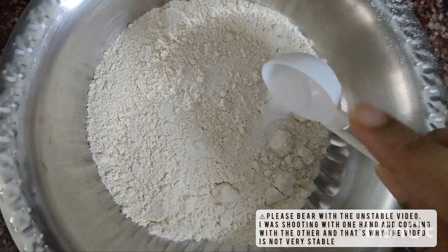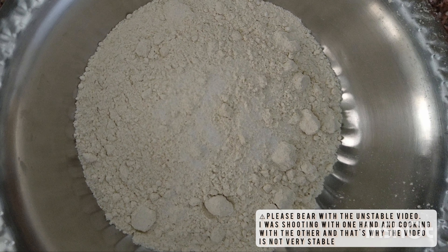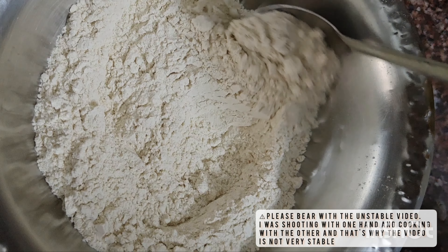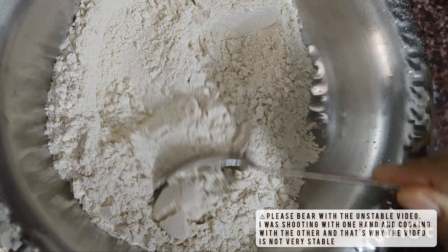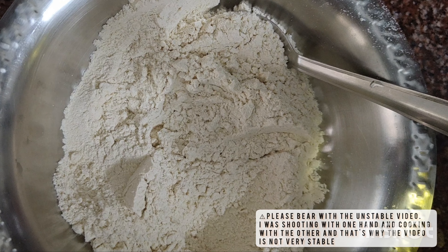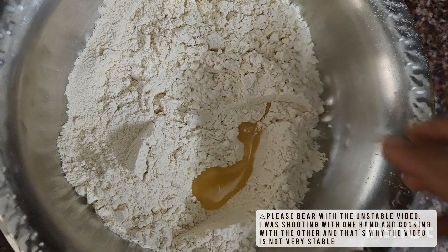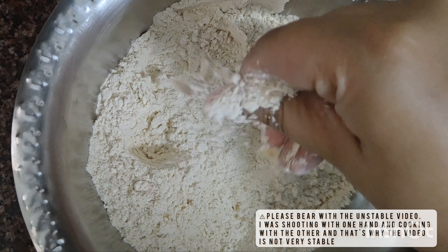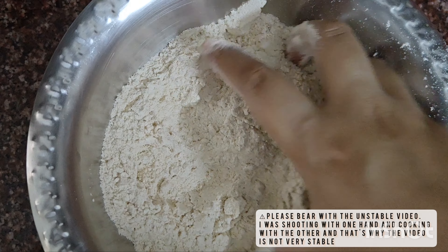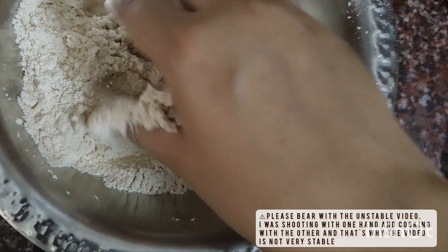We will then take about two cups of whole wheat flour and add in a pinch of salt. We will mix it in, then add very little — almost about one-fourth teaspoon of oil; I have used olive oil. Mix everything up and make sure the oil is thoroughly spread over the flour.